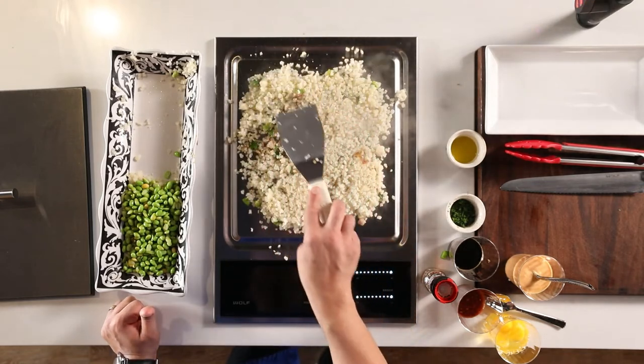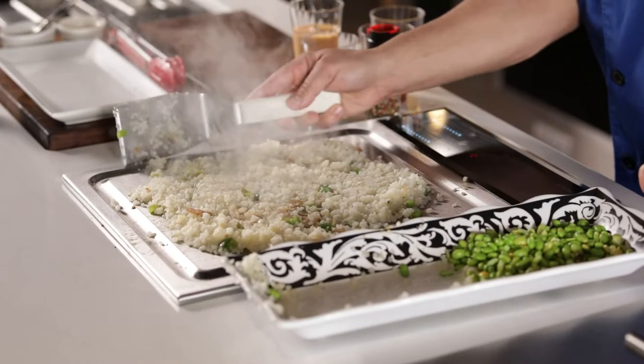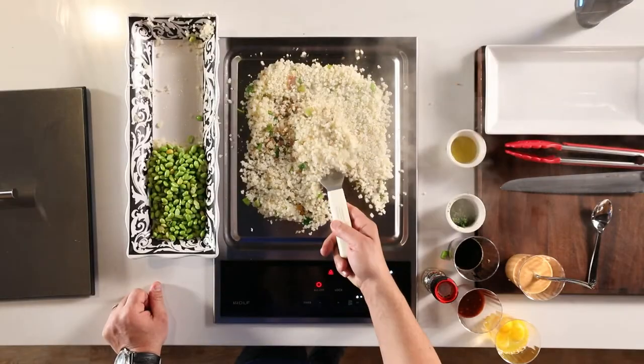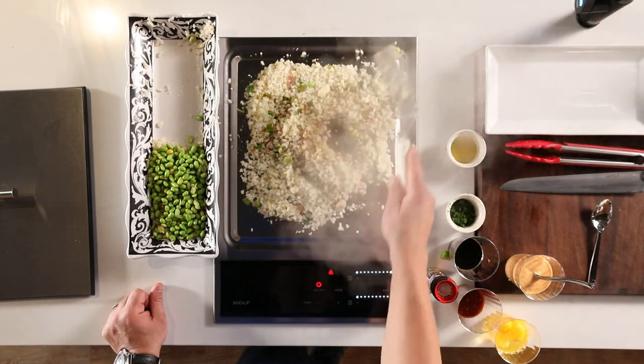My favorite part — I'm going to put this in a little square, get it all even. We're going to leave it for about a minute or so so it'll crisp up and really get the moisture out. Then we're going to give it a nice flip. Look at that — great caramelization, veggies are looking great.